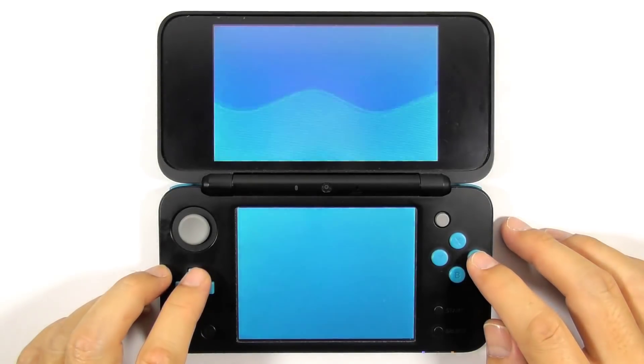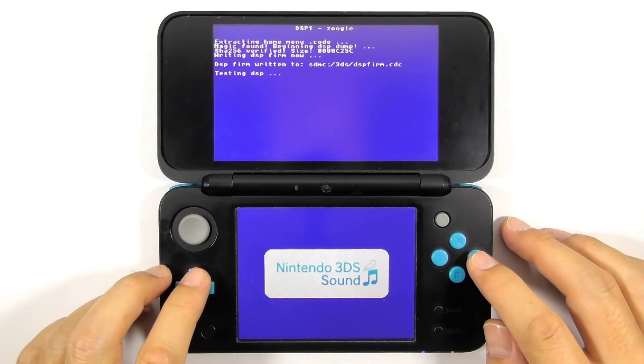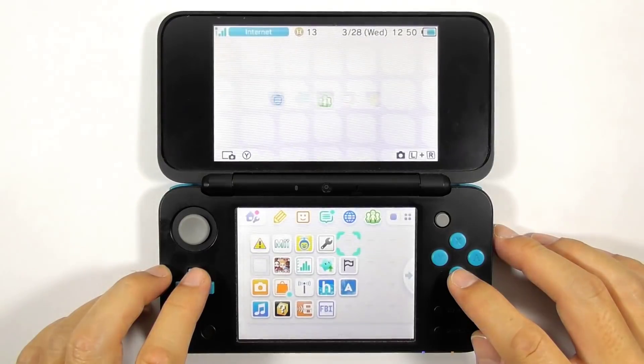Now run the DSP1 app. This app is responsible for outputting sound for homebrew apps. Just press B to install it and it will automatically delete itself.